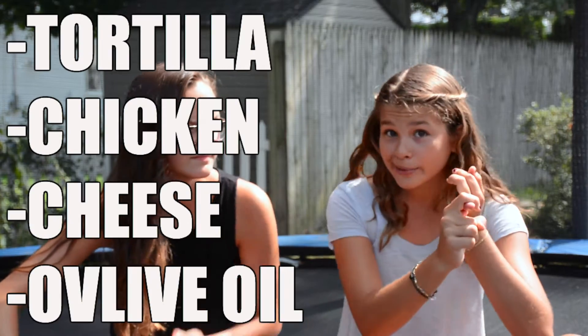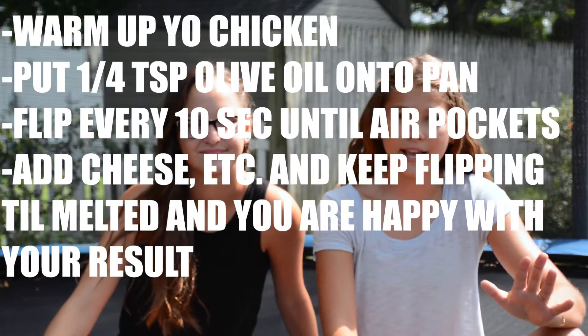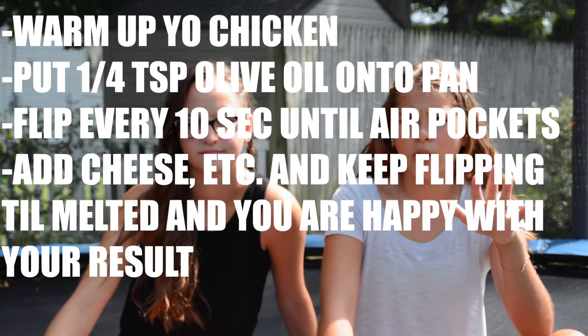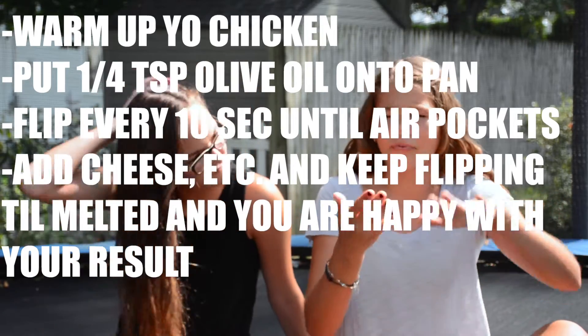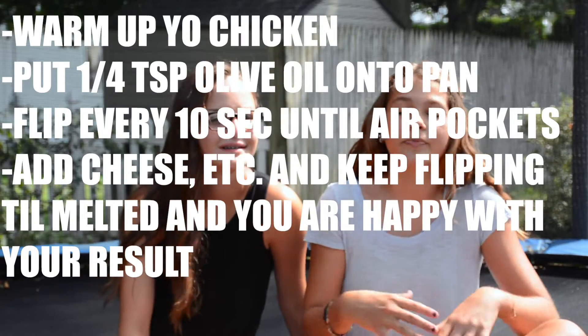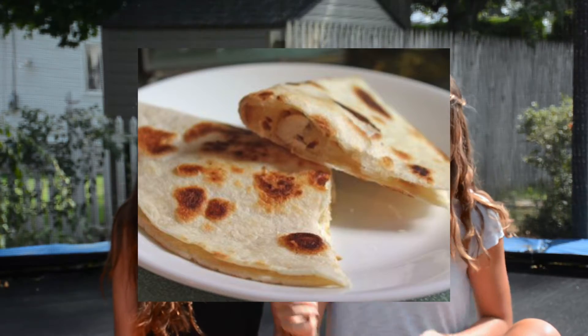This next thing is a quesadilla, which is pretty simple and you can make it as big or as small as you want. All you need is a tortilla, some chicken, shredded cheese or whatever kind of cheese you want, and some olive oil. Take your chicken and warm it up, put about a fourth of a teaspoon of olive oil onto your pan and spread it all over the bottom. Then take your tortilla, put it on the pan, and keep flipping it every 10 seconds until air pockets begin to form. Sprinkle your cheese and chicken, then fold it in half and wait for the cheese to melt, keep flipping it. You can add extra ingredients like salsa or sour cream, or skip the chicken for a cheese quesadilla — but with the chicken it fills you up more for lunch. This is what the finished product looks like.